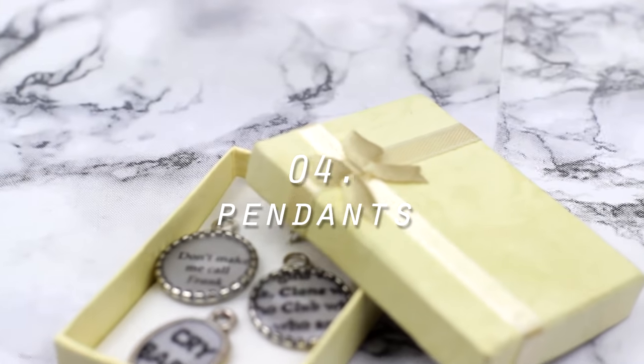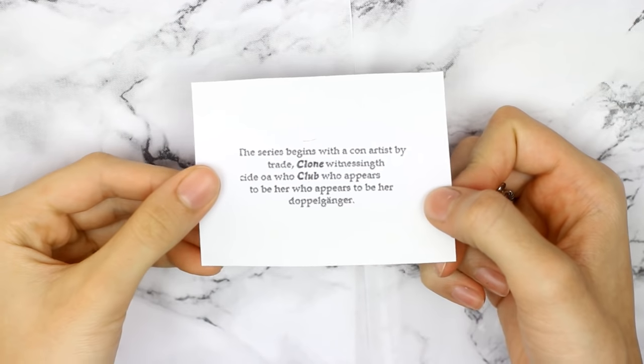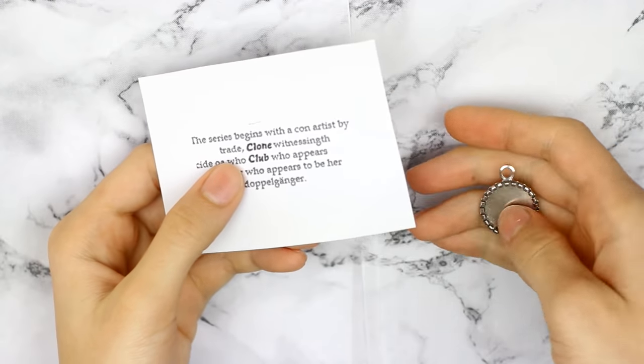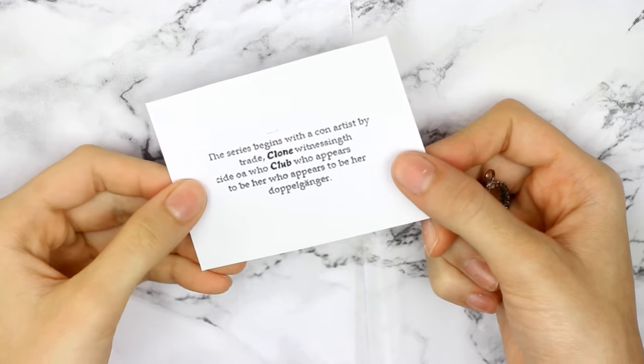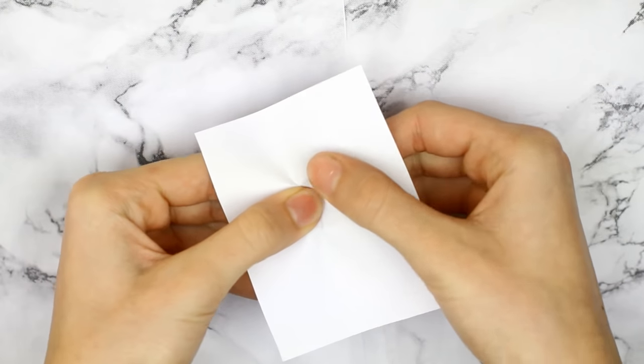For this you'll first need a pendant or a charm. Then I printed out some different designs — one of them is supposed to look like a book page but it says Clone Club in the center, and that is from Orphan Black. Then I press the paper onto the charm so I can get the guidelines where to cut the paper.